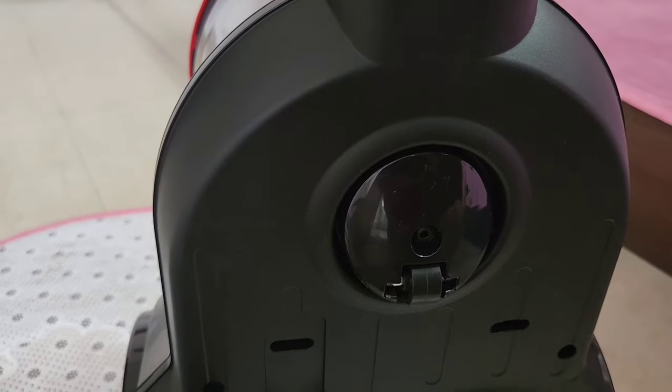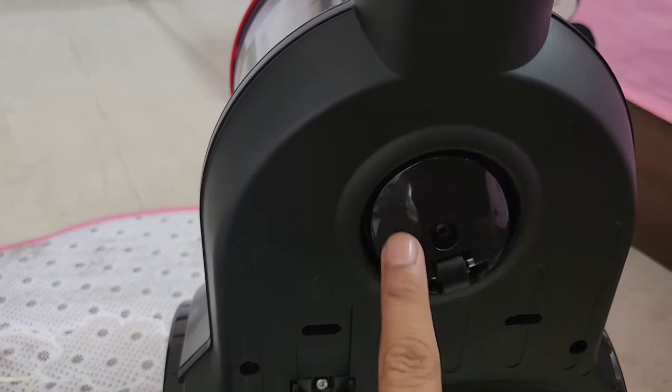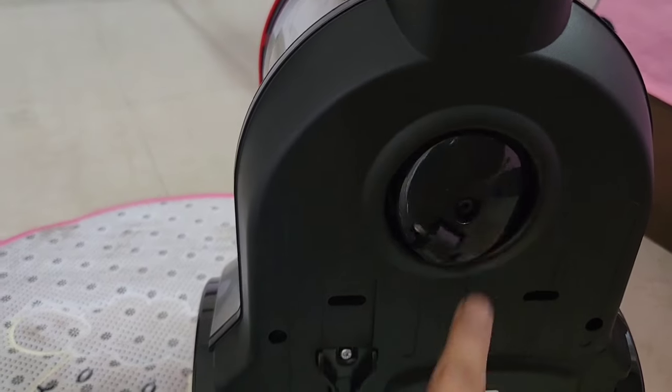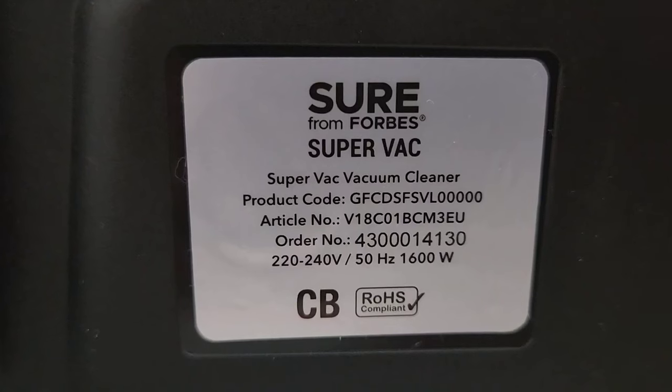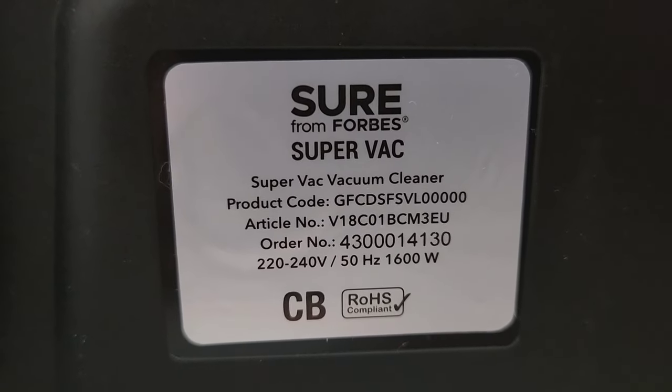The weight of the vacuum cleaner is 5.7 kg. It is easy to carry and easy to move around because of the rotating wheels.